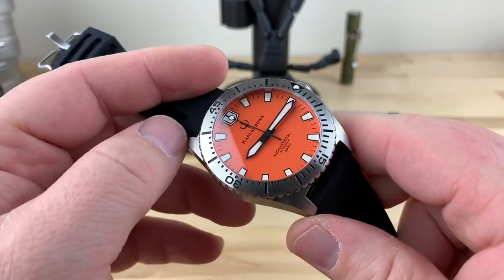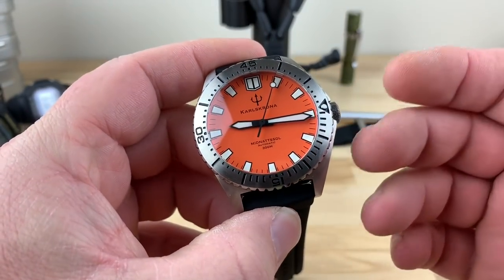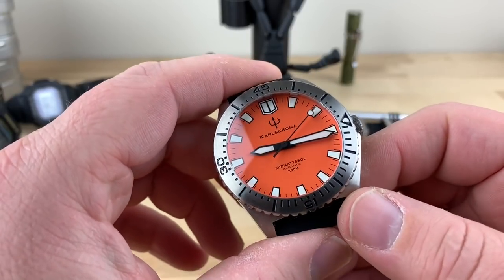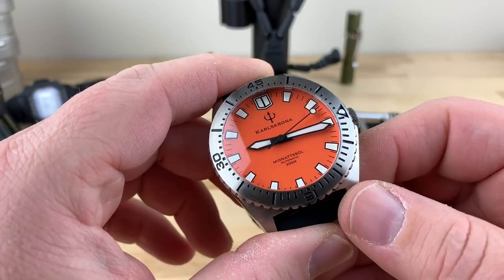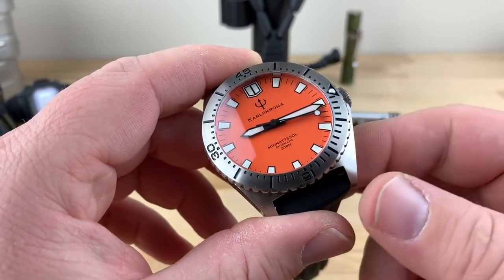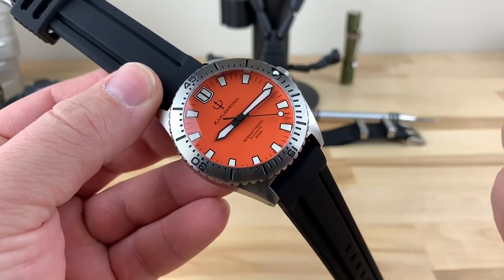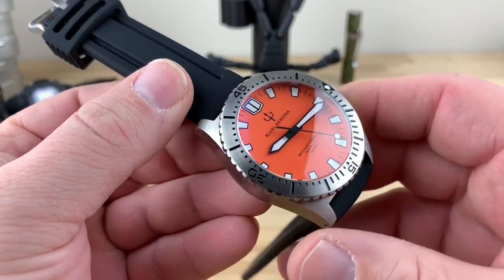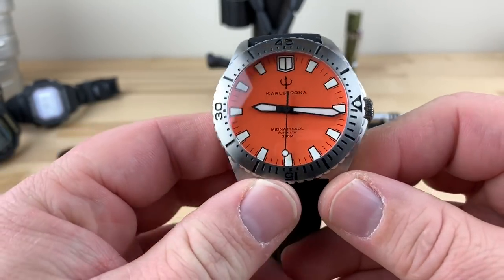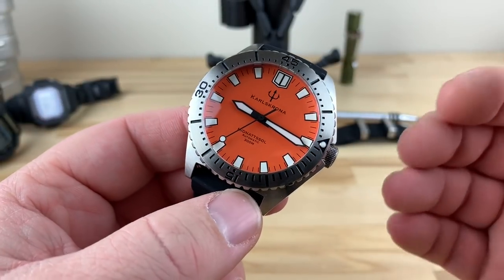It's always nice checking out an orange dive watch. And this one I actually had wanted to check out for quite some time — I'd seen it pop up on different social media outlets. My good friend Chris over at the YouTube channel The Watch Lounge bought one and reached out asking if I wanted to check it out, so obviously I said yes. Very cool of Chris to lend this to the channel — I'll put a link to his channel down in the description. So this is his watch.